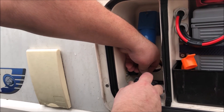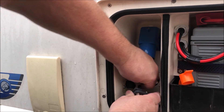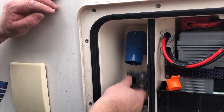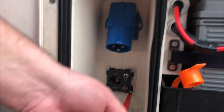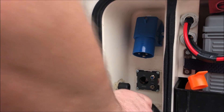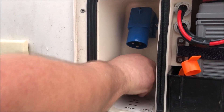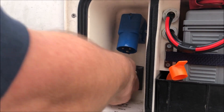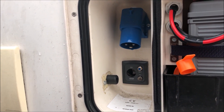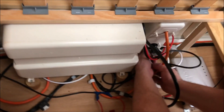Not that we'll probably ever use this 12V socket, but I suppose it's handy to have one on the outside. There we go, that's that one done. Let's put the cover on, plug the lines back in and we should be done. Let's plug this into the bottom — that's the bottom one which is TD. The top one was the satellite.